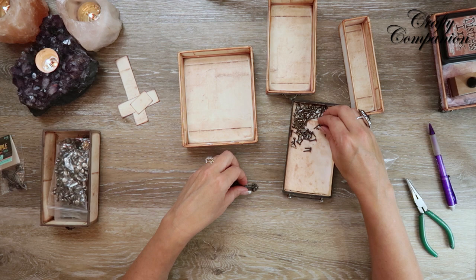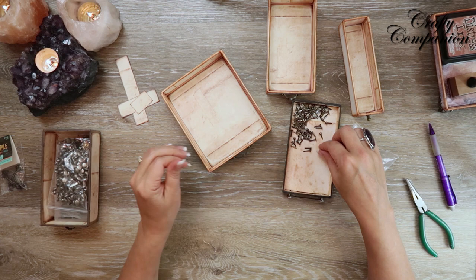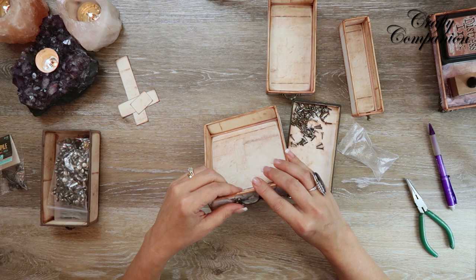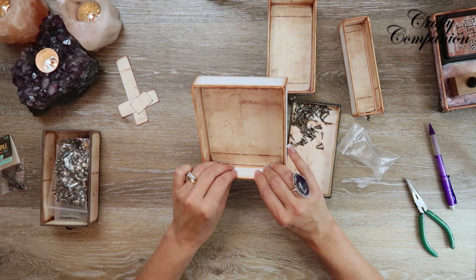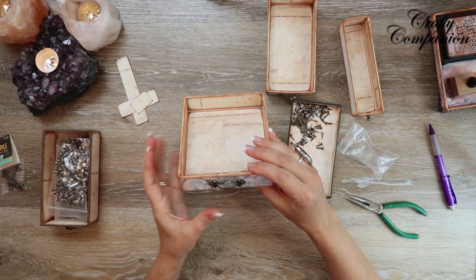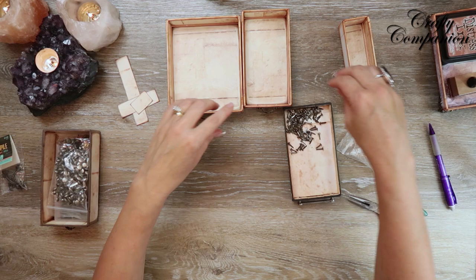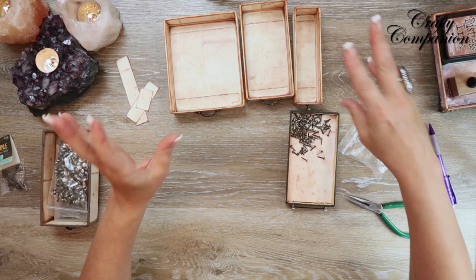Last brad going in. You need to determine the hole size of your handles — if they have bigger holes you'll need bigger brads; since these have little holes I just need these tiny ones, which Tim Holtz calls tiny attachers. All three handles are done and they look super cute. We have a few more steps and then we'll be done.